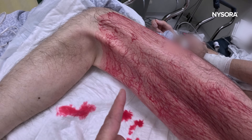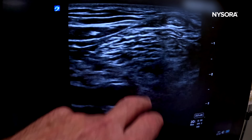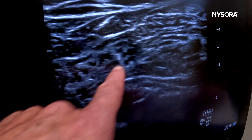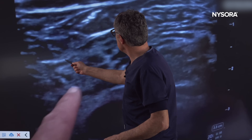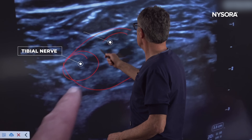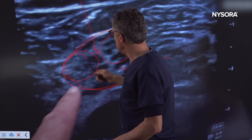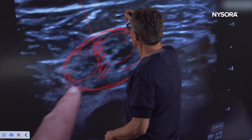Here you can see the entire anesthetic trajectory. Let's look at the popliteal fossa first to get an orientation. The tibial nerve is right there. Here is the image of the sciatic nerve in the popliteal fossa. That structure is the Vloka sheath, which envelops the entire sciatic nerve — the tibial nerve and the common peroneal nerve. When you see this configuration, insert the needle in-plane or out-of-plane and inject local anesthetic to separate these two nerves inside the common Vloka sheath.